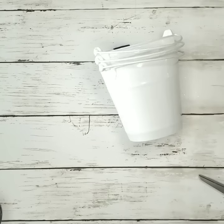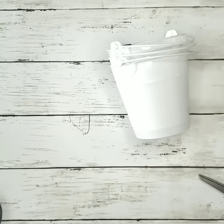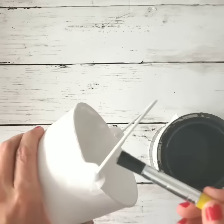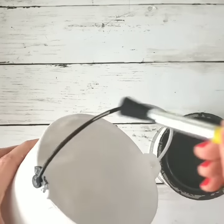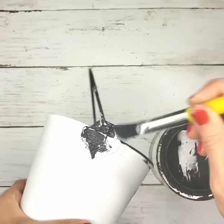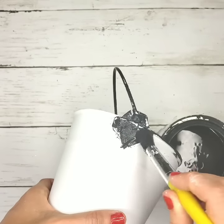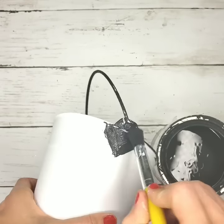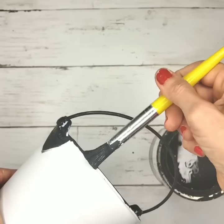For these buckets, they come in a package of three. I used the same tutorial as the last post, except these are smaller buckets. I used the same linen chalk paint to paint the exterior — you don't need to paint the interior because these were already white. Then once that chalk paint was dry, I took charcoal chalk paint and painted the sides and the top of the handle to give it that enamel farmhouse look.